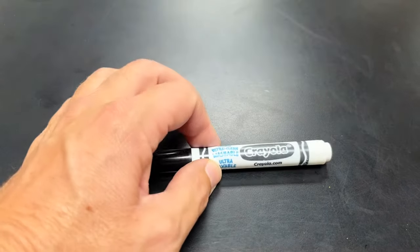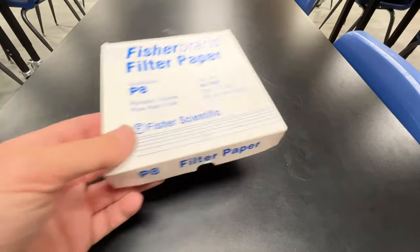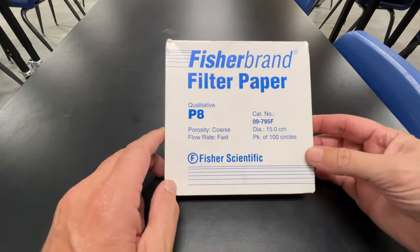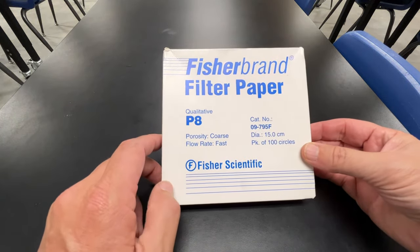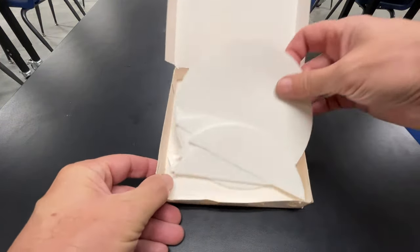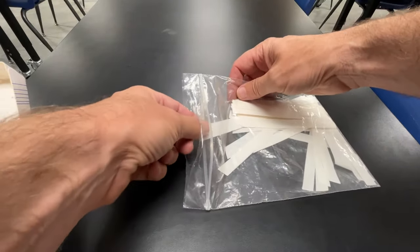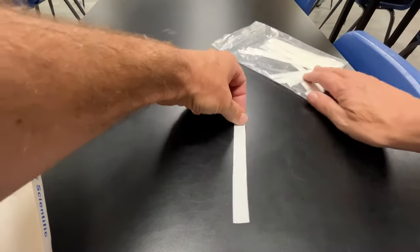In this experiment, I'm going to prove to you that black ink is a mixture of colors. To do this, we need a piece of filter paper. This is special scientific filter paper, and I cut these circles into strips so that you have this. I'm going to take one strip — that's all I need. If you don't have filter paper, you can also use paper towels.